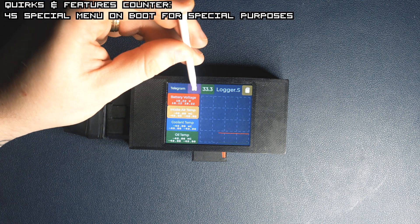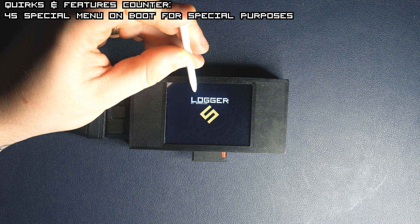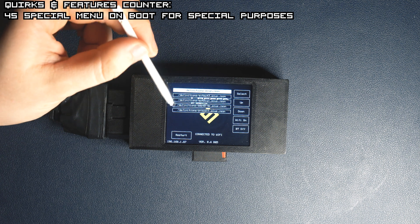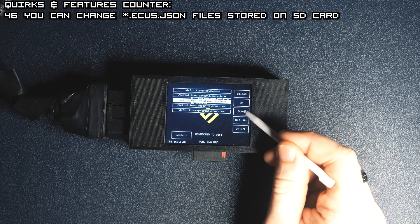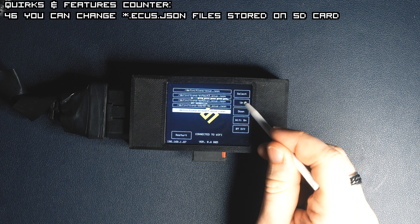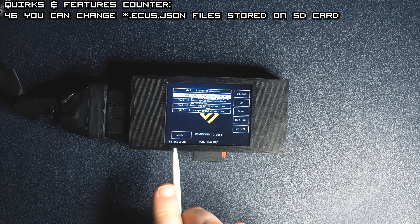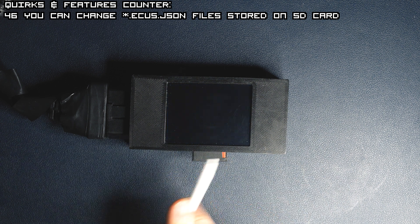If we reset the device but keep our finger or stylus on the screen while it boots, it will enter a special menu. With just a few clicks in there, you can change the default itsuse.json file and set it up to anything you want that is on the SD card. A saved message will appear and you can restart the device to see the changes.